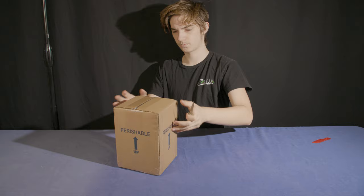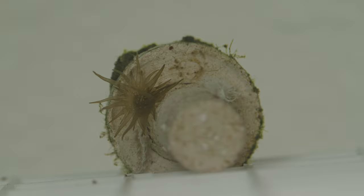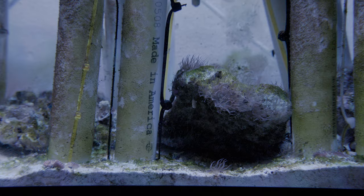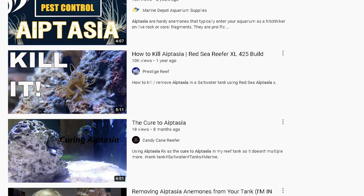I got these slugs from Salty Underground, but I'll have an up-to-date recommendation of where to get them in the description. Why do I even want these? Aptasia-eating nudibranches are the only real cure to Aptasia, which can sting corals, reproduce quickly, and overall are a huge headache to most reef tank owners.